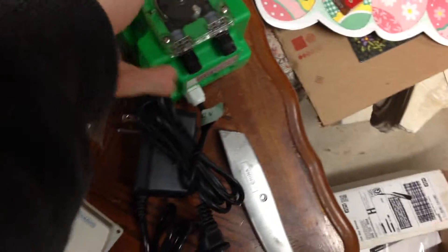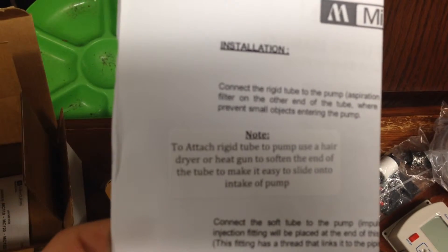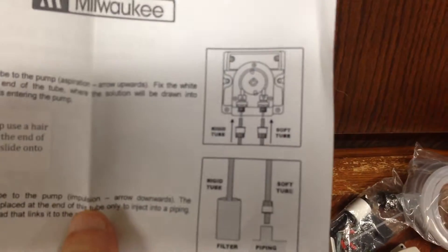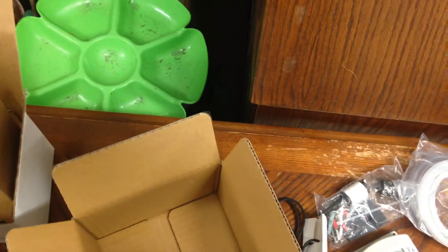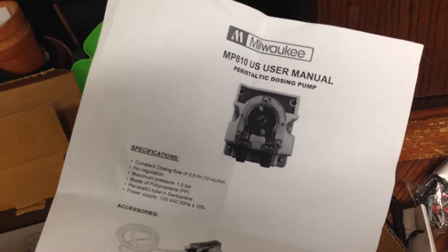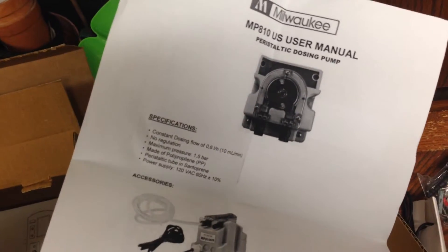So we'll put it in here. And of course here's the manual that comes with the pump. It says note to attach with the pump. Some heating warnings, just instructions on how to connect it. Just a diagram of what you should expect in the package. This is the MP810 pump.